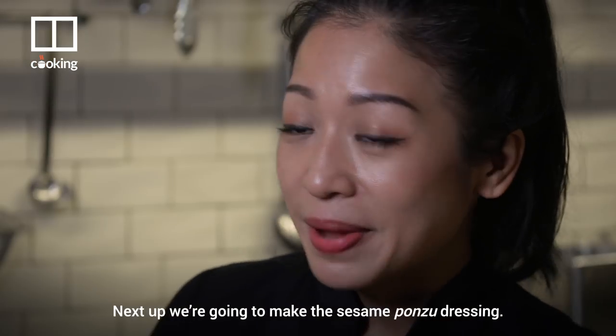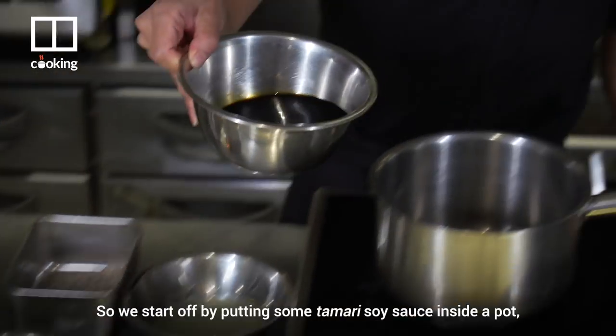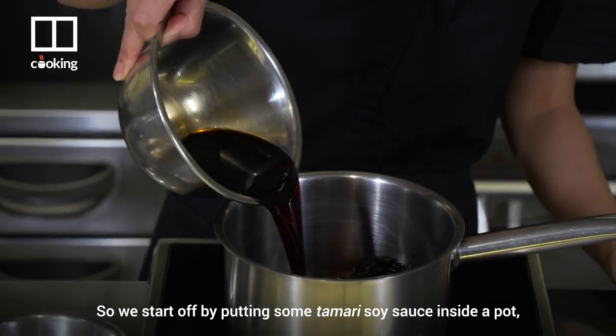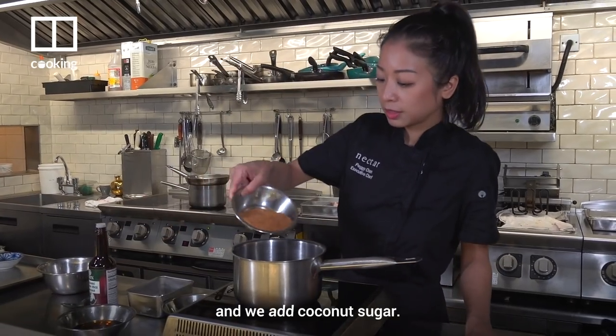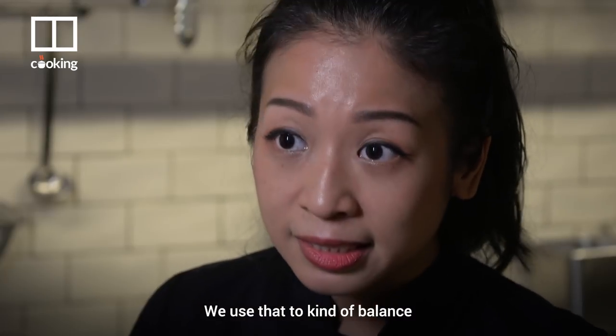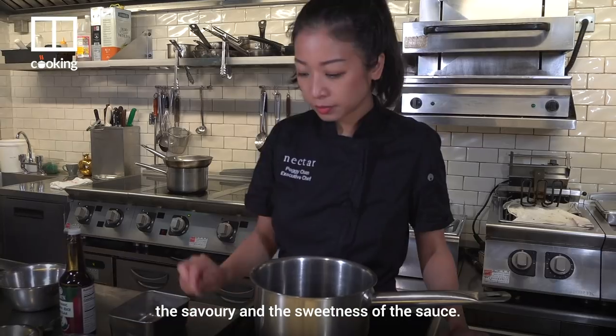Next up, we're going to make the sesame ponzu dressing. We start off by putting some tamari soy sauce inside a pot and we add coconut sugar. We use that to kind of balance the savoury and the sweetness of the sauce.